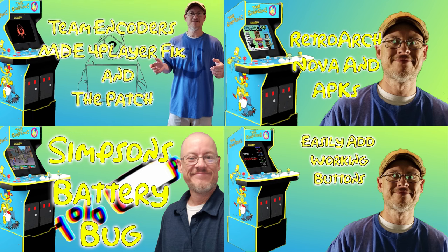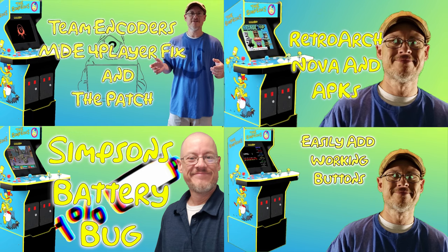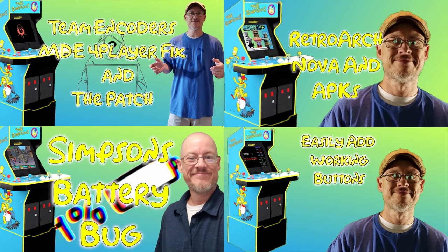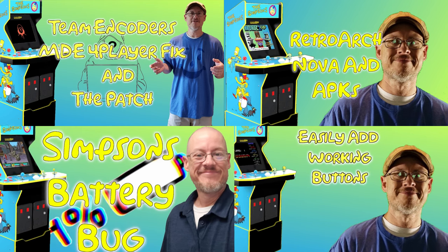This video also assumes that you've installed RetroArc and configured your cab as I've done. I've got a guided video tutorial showing you how to install the program and the basic setup for the home screen and APK files. It also wouldn't hurt to check out my videos on the low battery bug and the video regarding adding working buttons to your cab. These are more optional, however both are very helpful and add a ton of function to your cab.